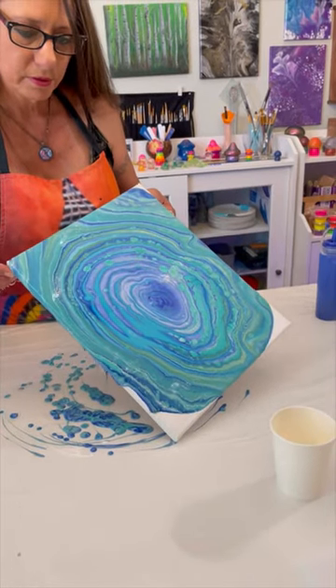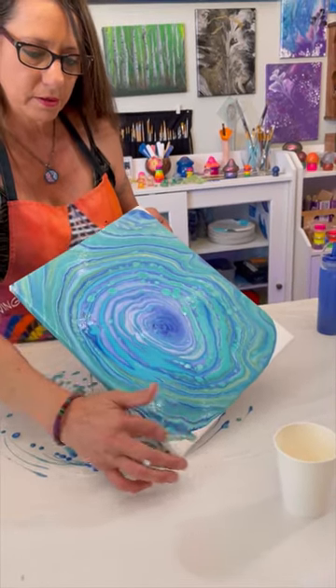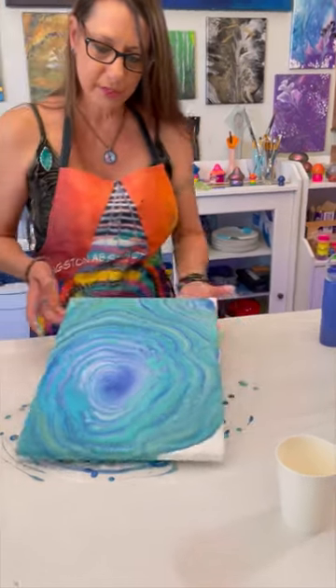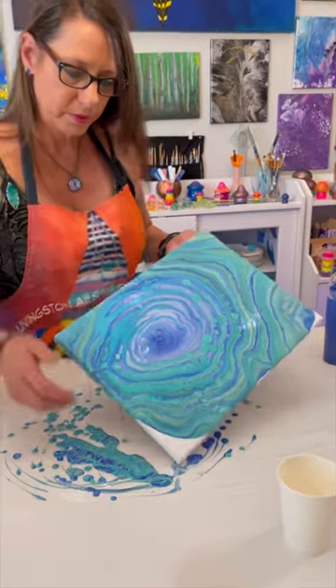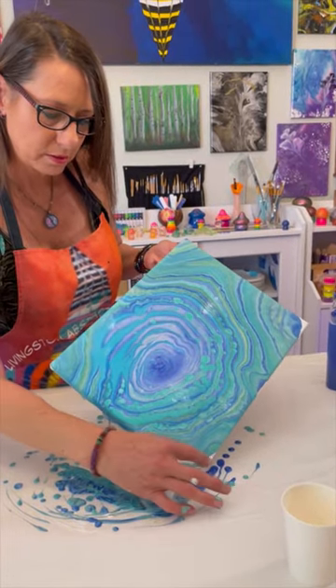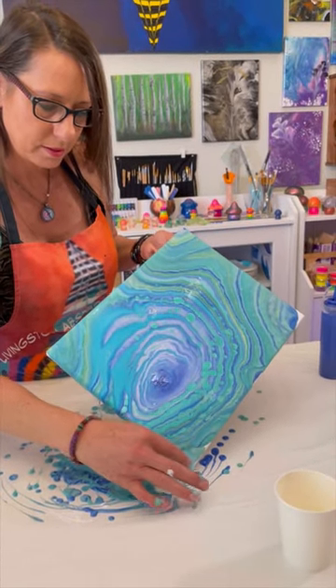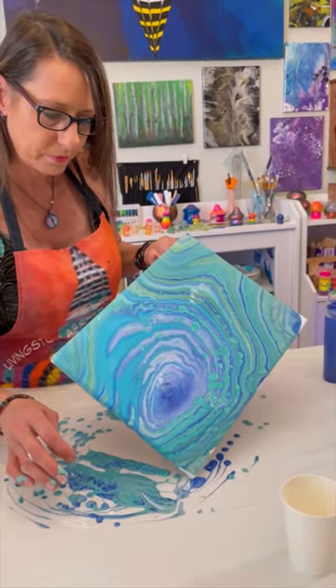I love the green in it. Yeah, the green did turn out really good. That just kind of helped it move a little faster. The blue kind of went away — it's there in little circles. That's so intriguing.